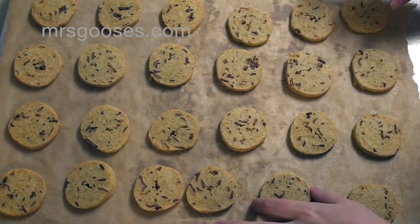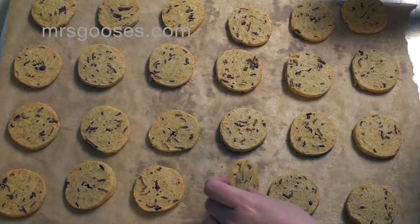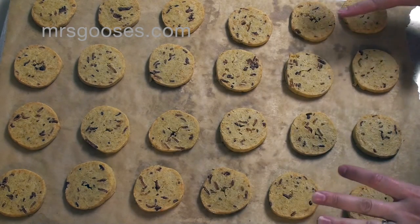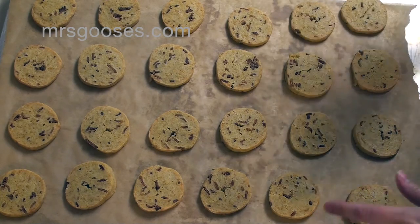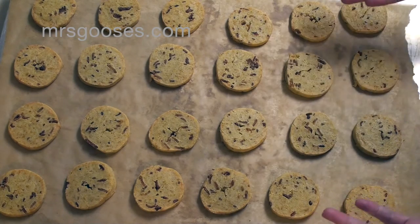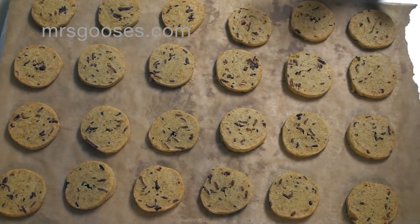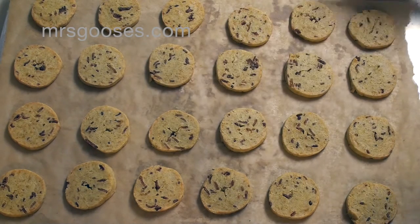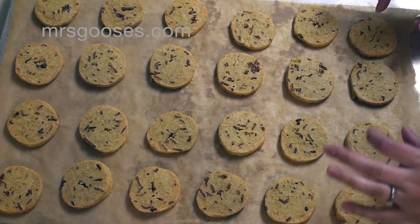I've been baking these for 25 minutes total. I checked them after 15 and 20 minutes and they did need the extra 5 minutes as well. So they're all nice and lightly golden brown. I'm just going to let them cool on the pan which is on top of a wire rack. You can leave them slightly warm if you'd like, or they're great at room temperature. You can store them in an airtight container if you're not going to eat them right away. My batch made 24 plus another 4 on a second baking sheet, so 28 total. That depends on the size you made your cookies and how thick you cut them.